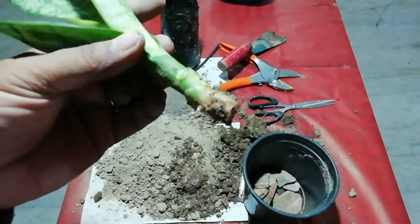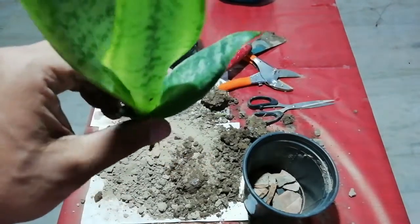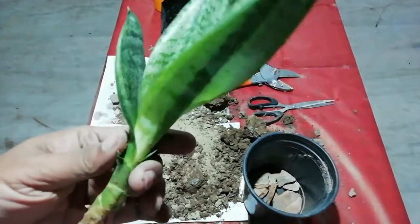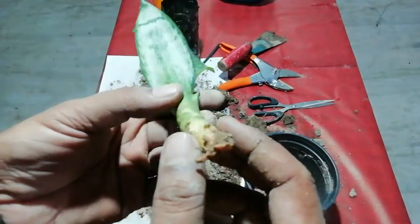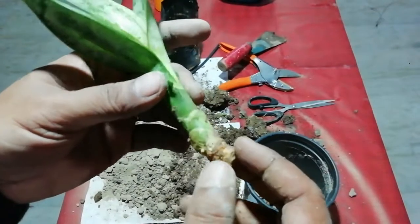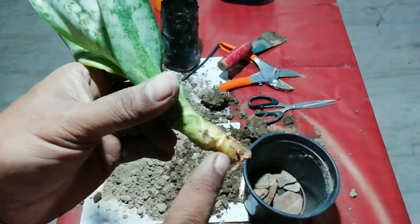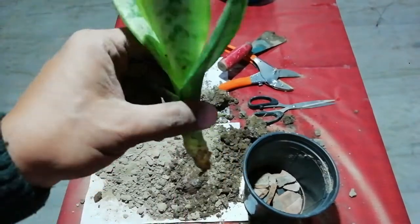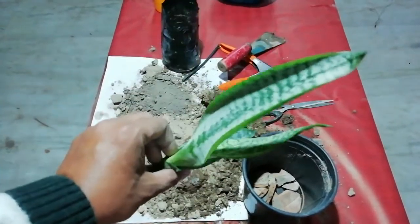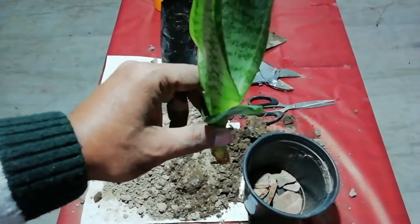It has grown very well and it is looking very nice, but there are very few roots — you can say almost no roots at all. Some roots are just starting to come up, very less number of roots. But it is looking very fresh, so now we will repot it and put it into the new pot.